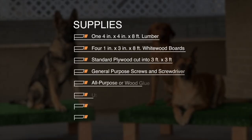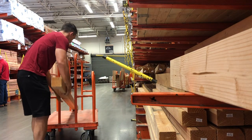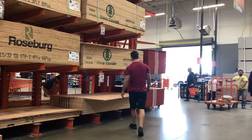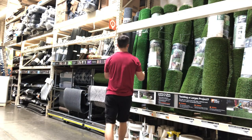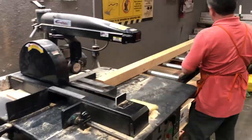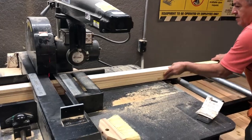The supplies that we'll be needing to build two of these platforms: one 4x4 eight-foot piece of lumber cut into 11-inch pieces, four 1x3 eight-foot whitewood boards — four of them cut into 34 inches and four of them cut into 36 inches, standard plywood cut into two 3-foot by 3-foot sheets, general-purpose screws and a screwdriver, all-purpose or wood glue, utility knife, artificial grass rug, and a heavy-duty staple gun. That's it.